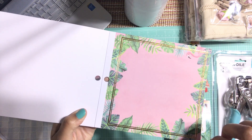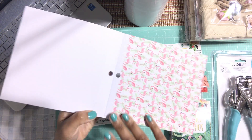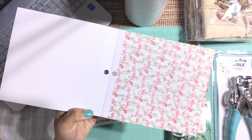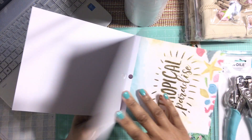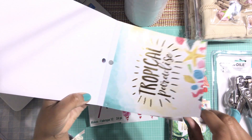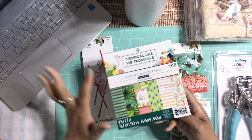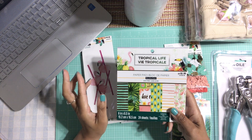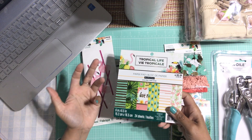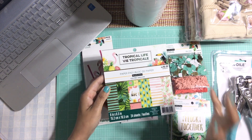This cute little flamingo right here is adorable, and you get more flamingos — I just love flamingos, I love pink flamingos, I actually want to see one in person. Then you get one that says 'Tropical Paradise' and a simple blue — really nice collection. I can't wait until this goes on clearance because usually when Michaels puts out a new collection, after a few months they put the old collection on clearance sale. I'm definitely going to be getting more.